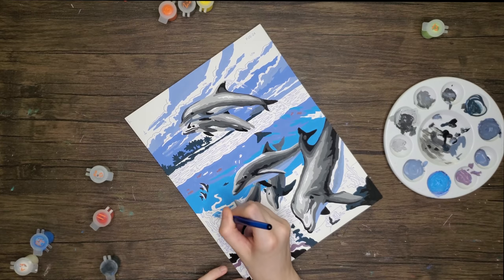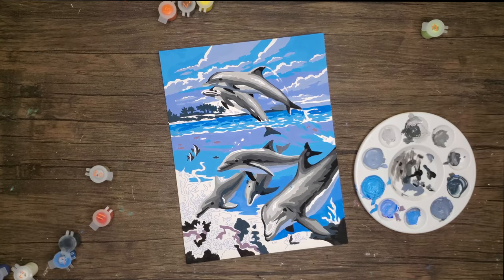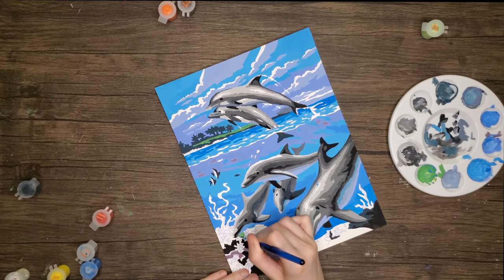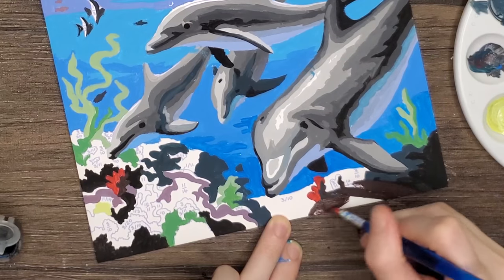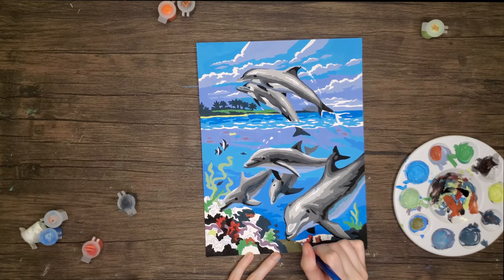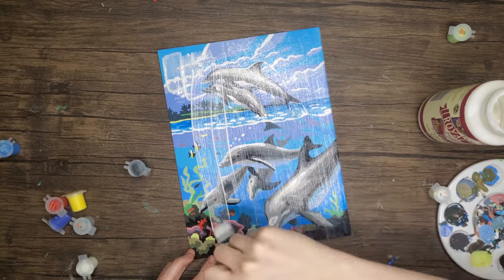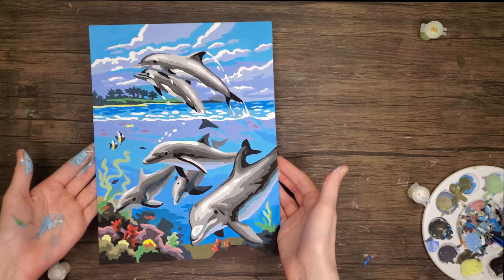If you follow me on Instagram, it was around this point that I posted a hint about this week's video. Get ready for the ocean to be filled in now. I'm gonna be painting the coral now, which was my favorite part — and we're done! Wow, we're done. It looks so good. I just painted that and I love this. Paint by numbers is great.